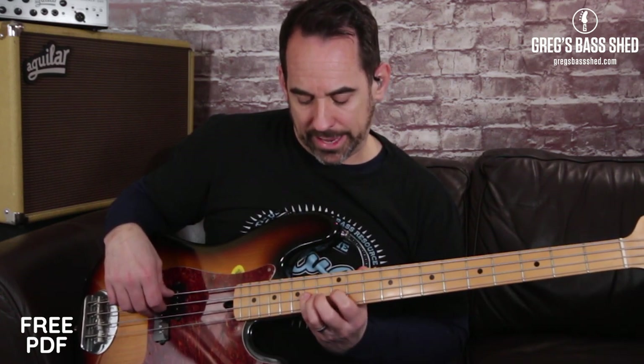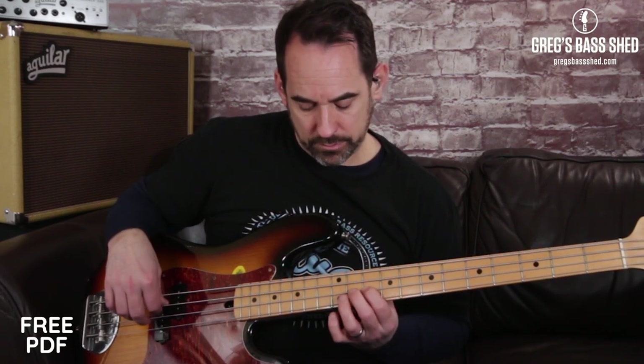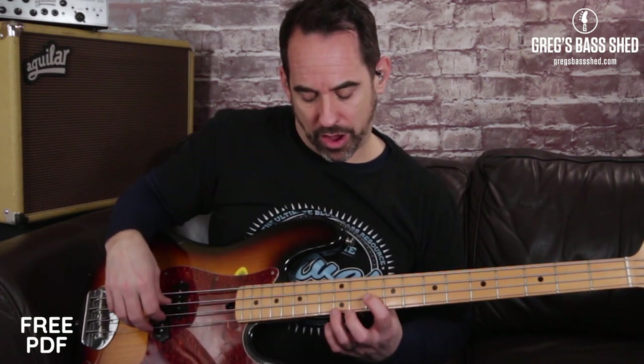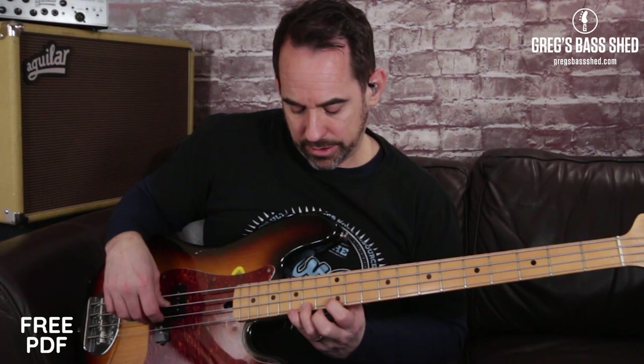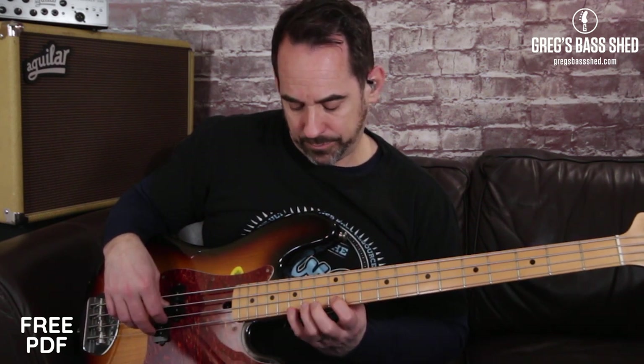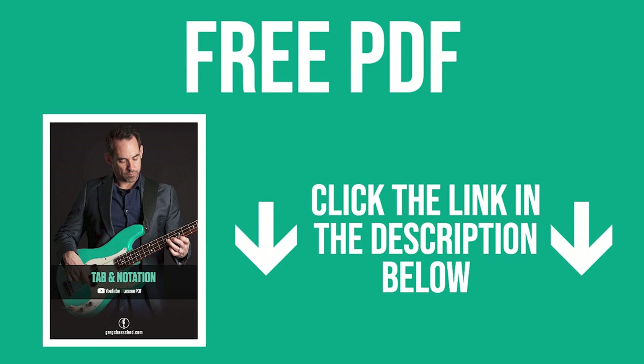In bar four he plays more notes — E, D, B — it's all based around this pentatonic shape using the box notes on the 12th and 14th fret. Then when he goes to C7 in bar five, he plays that Bb. He then plays a nice run: Bb, A, G, and then there's an arpeggio — Bb, G, E. Remember that this is all on the PDF in standard notation and tab, which you can get by clicking the link in the description below this video.